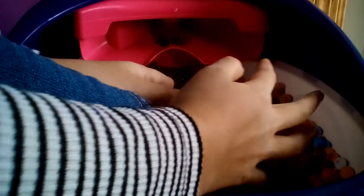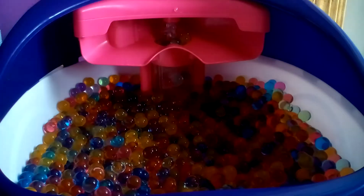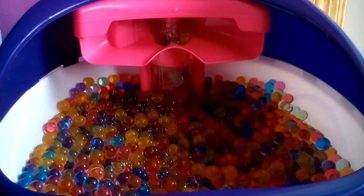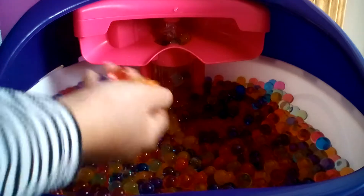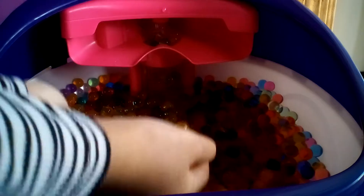So it feels really cool, but at the same time it feels so weird. The second you take your foot out of it, it feels so good. Let's have some fun with these Orbeez.